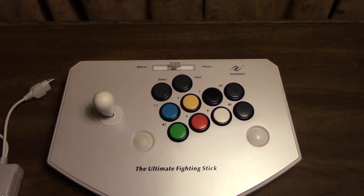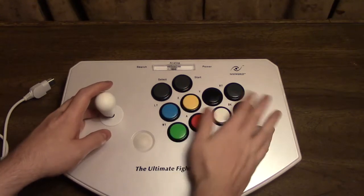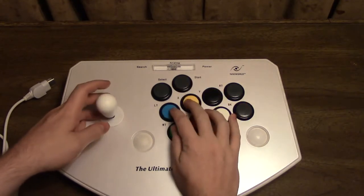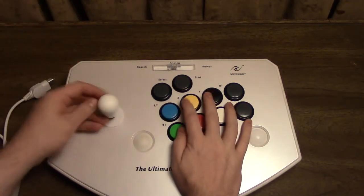So this joystick is just absolutely massive, like I mentioned at the top. You can put your hands over the buttons here, but you don't cover everything. You can't — you'd press one or two buttons at a time and then manipulate the joystick. That's exactly how it should be.